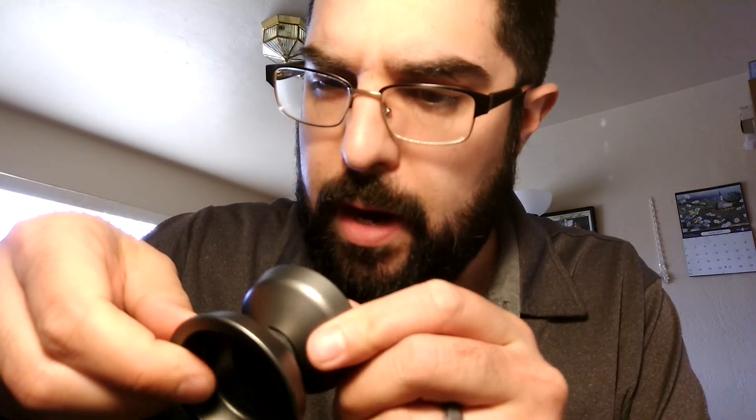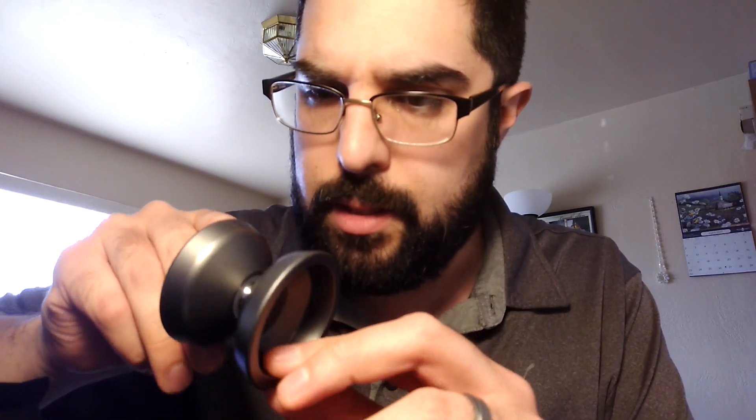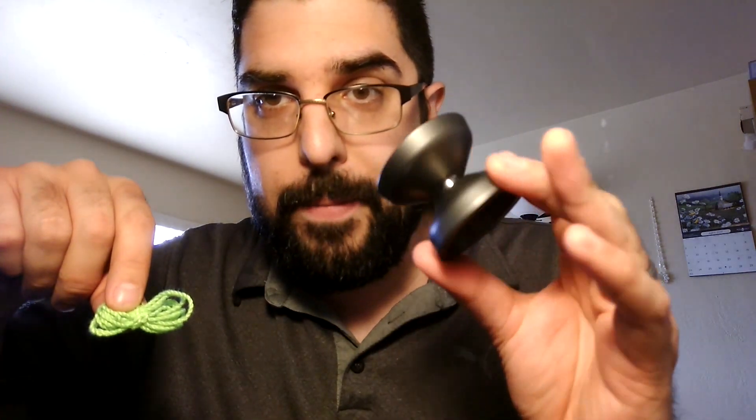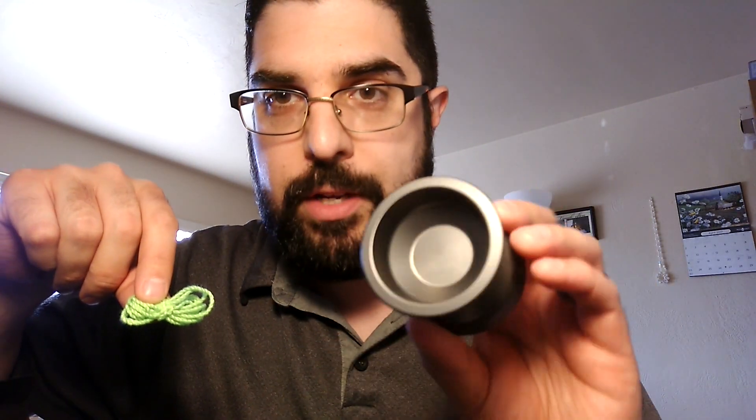It looks like it's B-grade for Anno — I see like little white specks. So hopefully that means it plays awesome. In the box we got the B-grade Corruption. It's got no engravings on it, which is awesome.